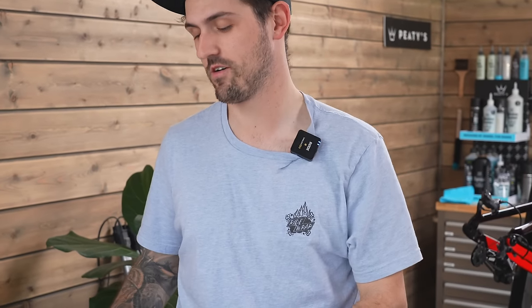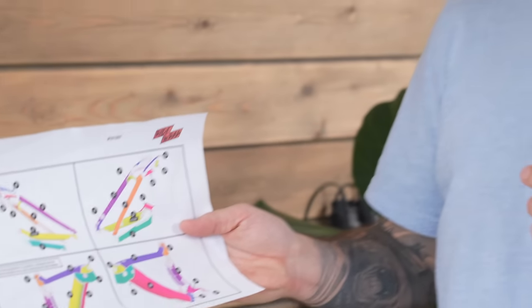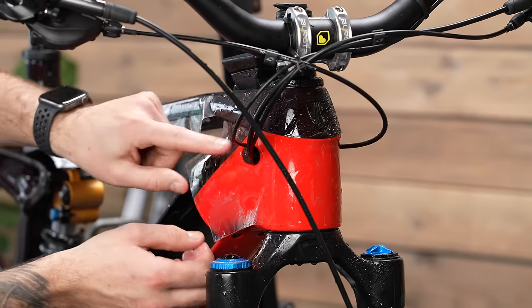We've got our kit laid out and our install guide - you'll see that it's all numbered, and that's for a reason. Follow the order and all the pieces will line up nicely together. You'll notice all the kits start with number one being on the rear end. The reason is that the rear end is much harder to fit - tighter radiuses, smaller pieces, a little more difficult. The theory is, if you start on the rear end and it's a bit harder, by the time you get to the front end around the head tube and down tube, you should be much better at it.